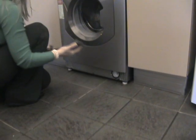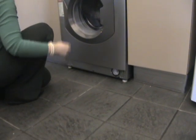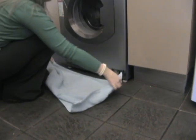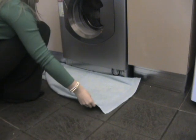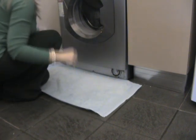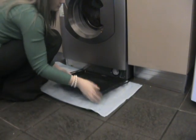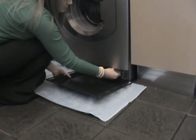Firstly, to gain access to the pump filter, which is housed behind the plinth at the front of the appliance, remove the plinth. To protect your flooring from water spillage, place a thick towel and a small dish or baking tray on the floor to collect any water from the pump.